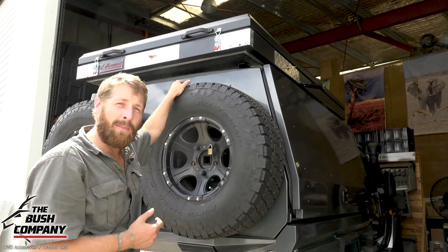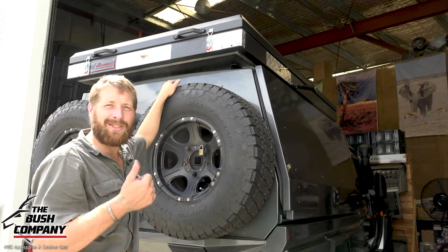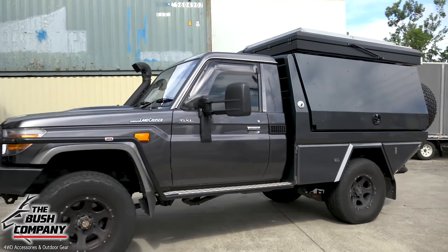We're also going to be installing a solar panel to the top of this. Once that's done, it's good to go — let me get this rig out of the workshop and show you what an awesome build this is.